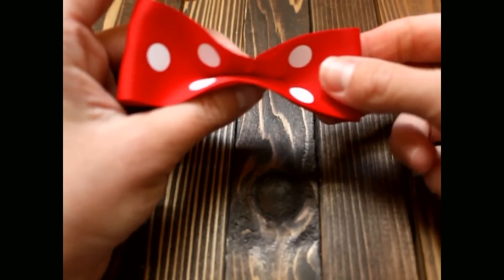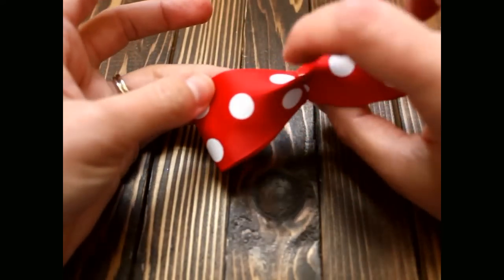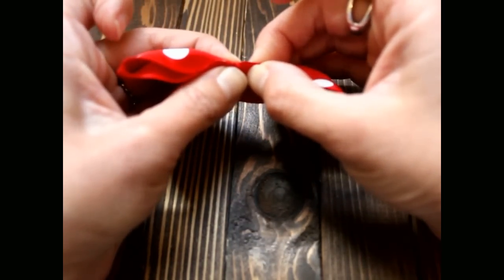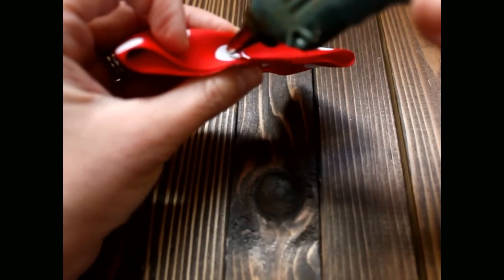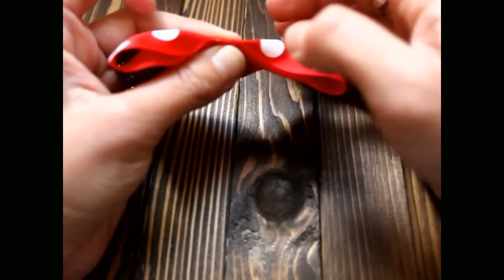Now that you have that done, you're going to take this top part and fold it back towards this edge right here. Take this top part, fold it back down, and pinch it, then put a little bit of glue right in the middle. Hold that closed.